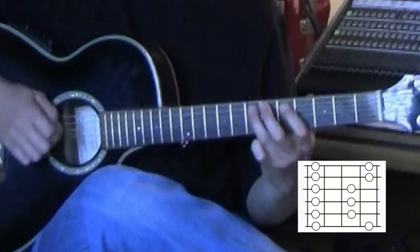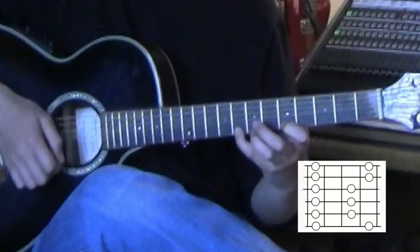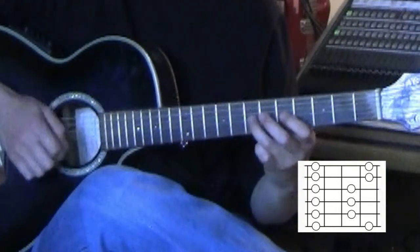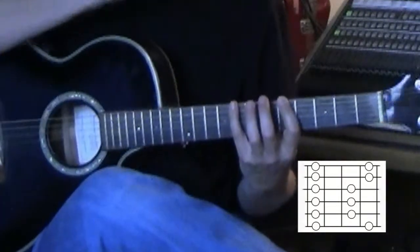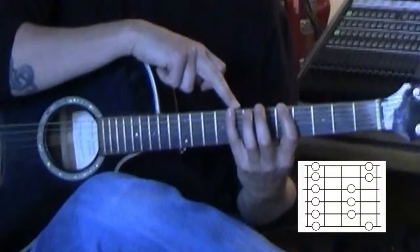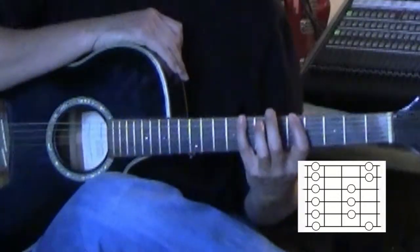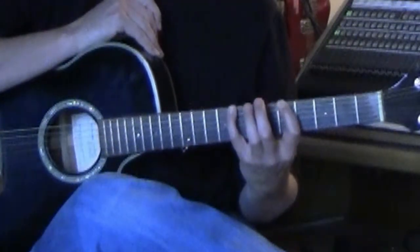Box one finger pattern: first finger, pinky, first, third, first, third across the strings, ending back on first. The pattern uses first finger and pinky on the outer strings, with first and third in the middle strings. Now, what's cool about this box is it's going to tell us everything we need, because the easiest way to find all five boxes on the guitar neck is to know the major and minor chords that those boxes are built on — at least that's the method that I use.